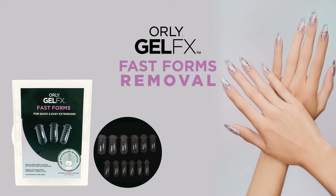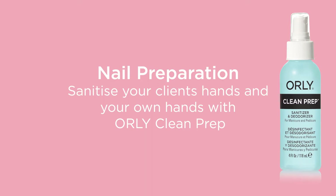Orly Gel Effects Fast Forms Removal. To start the treatment, we always sanitise both our clients and our own hands with the Orly Clean Prep Spray.